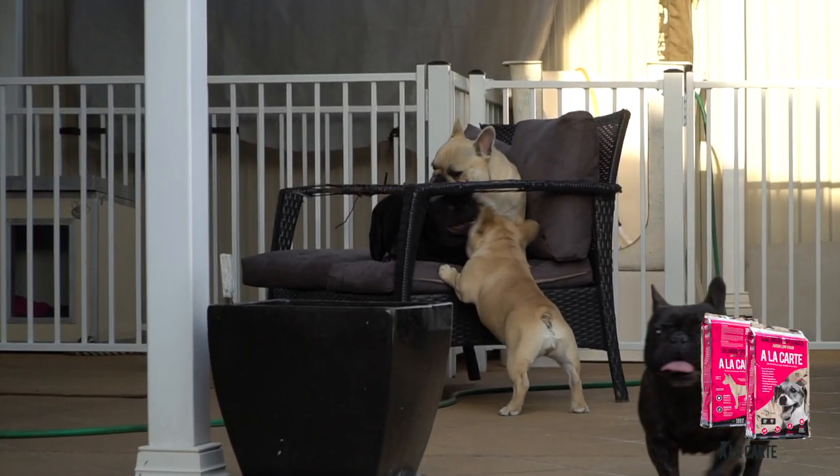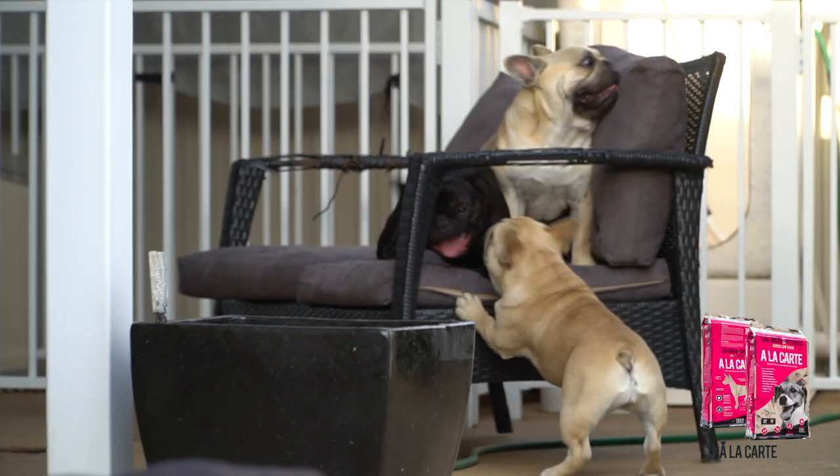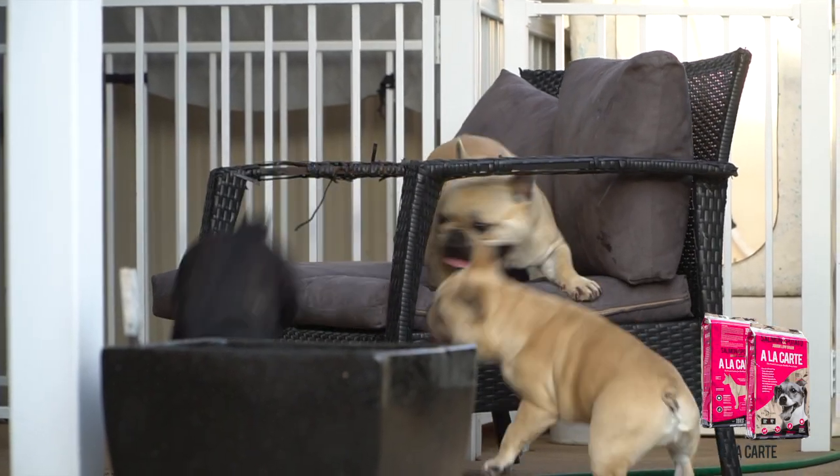Their stools are clean and good to pick up. And the coat on the dogs — even though they haven't been washed for a couple of weeks — they still shine. The shine is unbelievable.